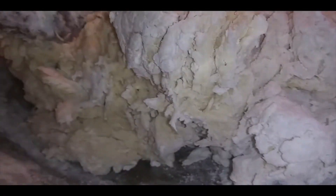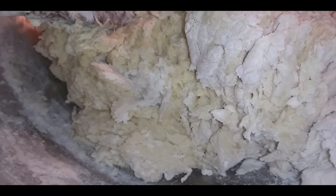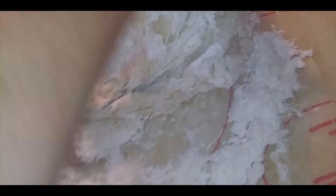Now we get to knead the dough and work it until it is smooth and pliable, no longer sticky — about five minutes. Make sure your board is floured, put your hand in like this, and just keep going until you feel the dough is pliable. I'm going to knead this a little bit more.